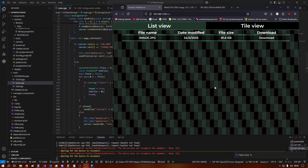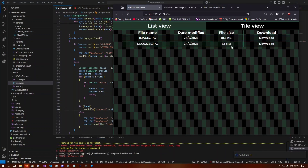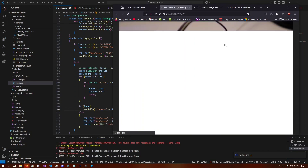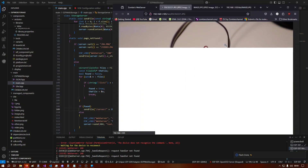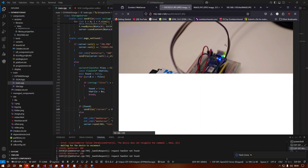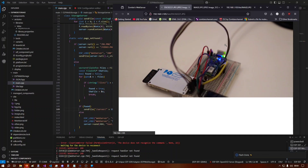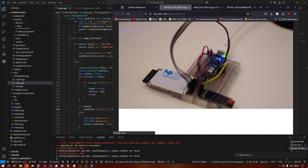I've uploaded a 5.5 megabyte image, so it should show up when I refresh the page. And that is very nice — we have 5.1 megabytes here. Let's see how long this takes to download.